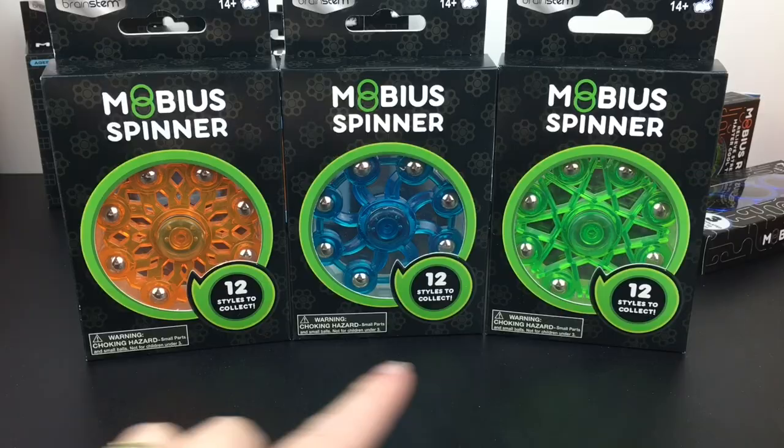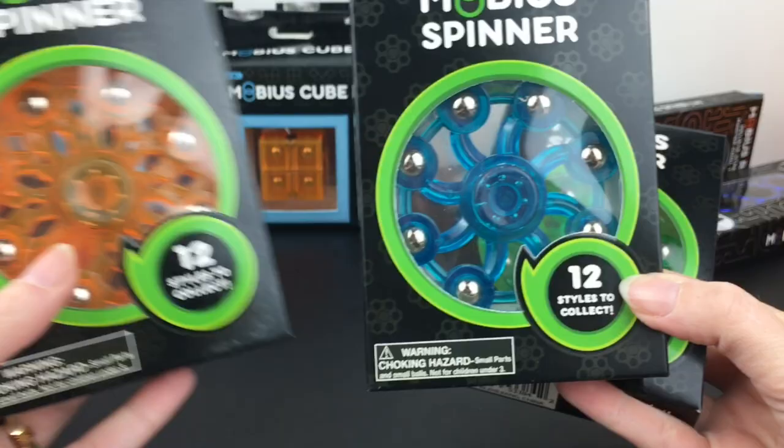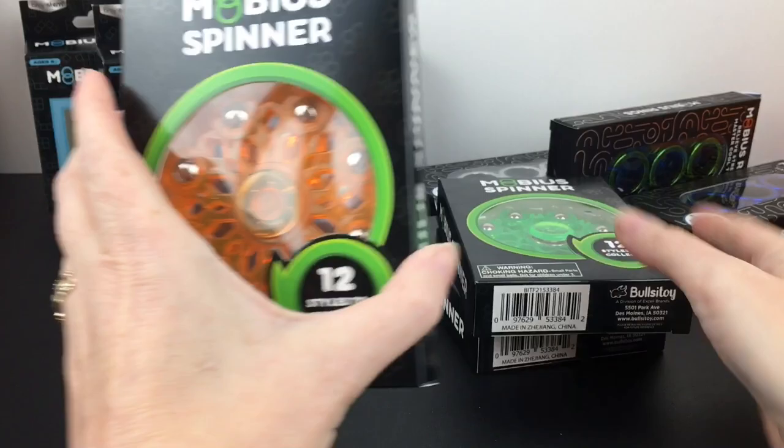Next up are the Mobius spinners. We have orange, blue, and green, and notice that there are different patterns on each. I really like the design on this orange one — very snowflake-like. This one has more of a spiral loop, and this one's more of a star. So we're going to open the orange one.